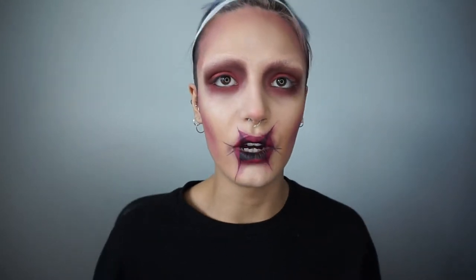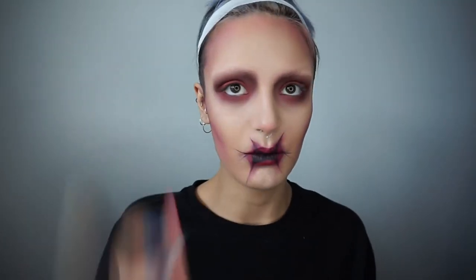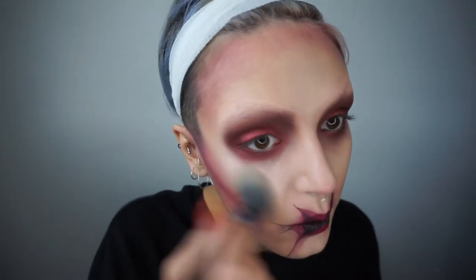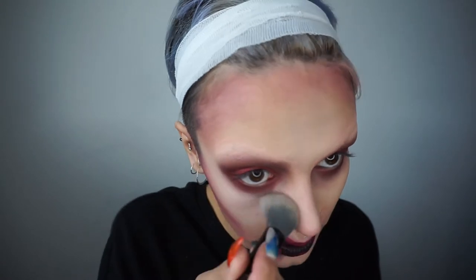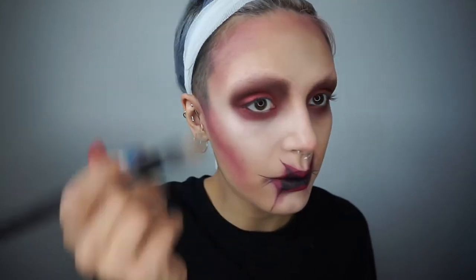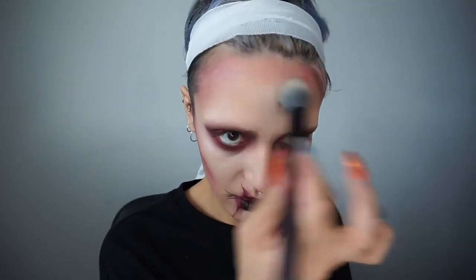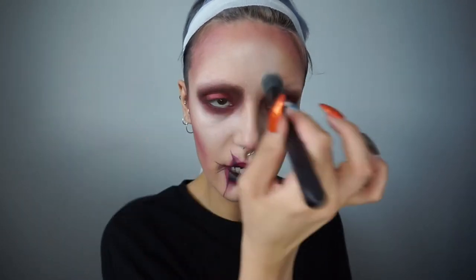I'm actually going to do some highlighter now before I start drawing on my face. My highlighter is as usual the Lime Cry Mermaid palette with my highlighter brush — it's actually really empty, look. I'm going to put it on my cheek and just around where I've done the makeup, to highlight those areas where there is just light space.